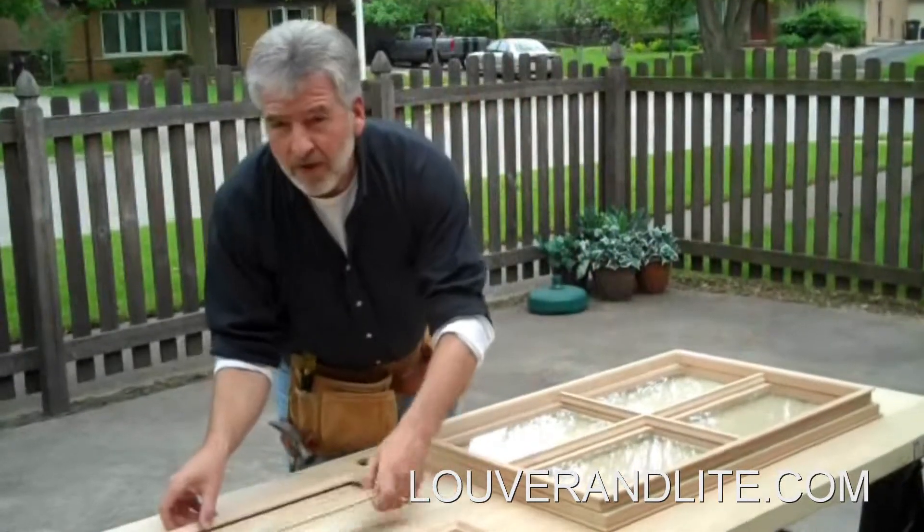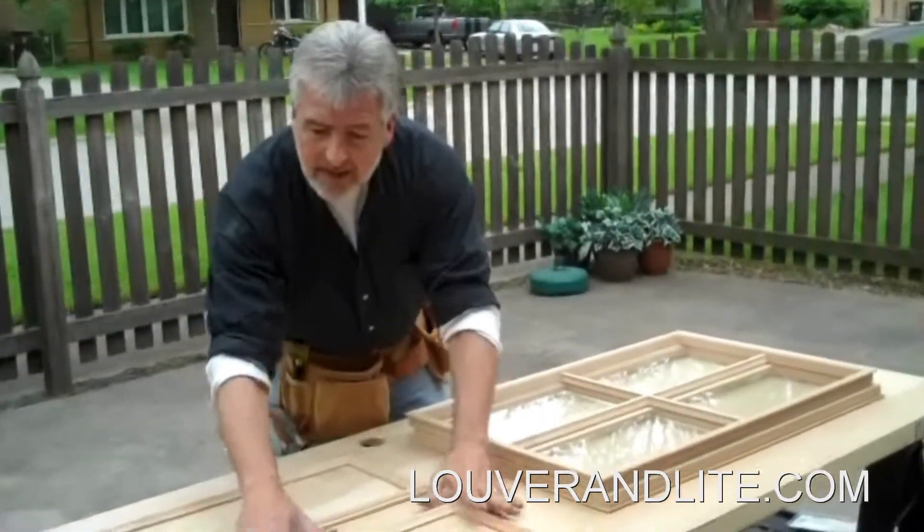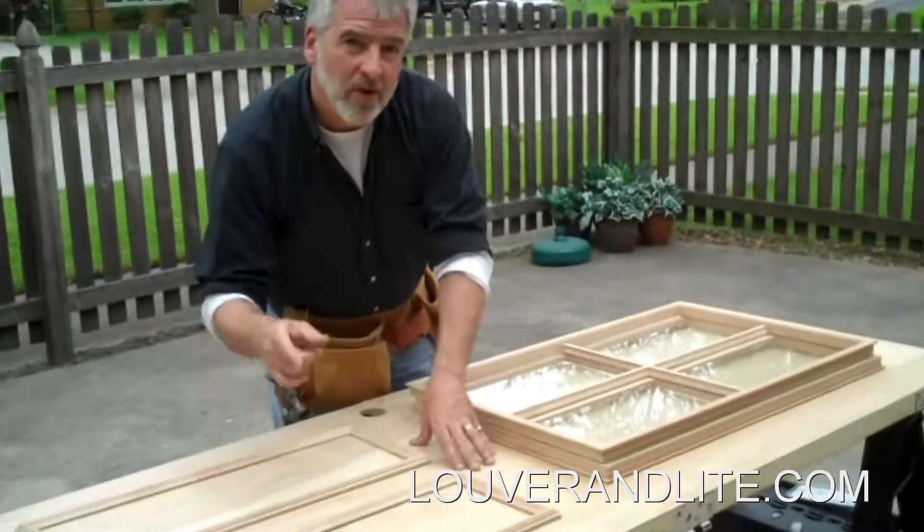Then what we're going to do is take what's called planks — door planks or plank moldings — and we're going to add that to the bottom of this to dress this door up even more. So I'll show you how to do it.